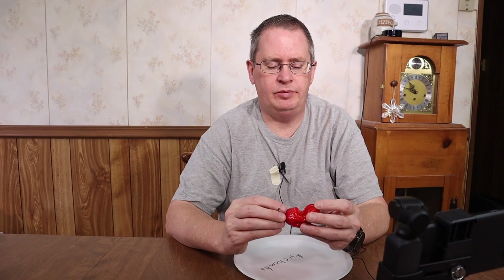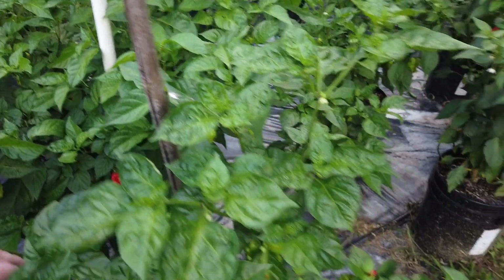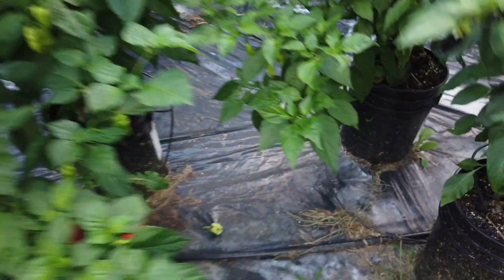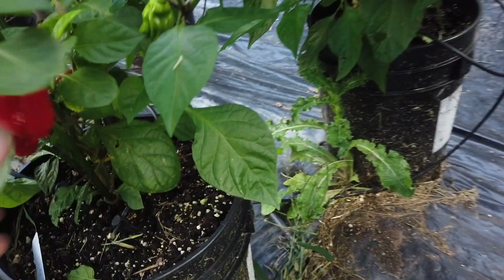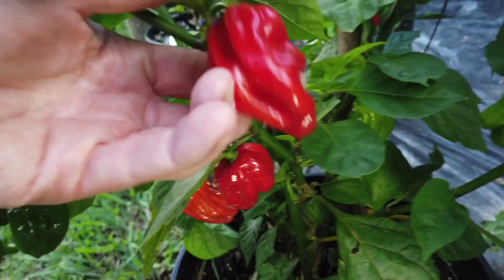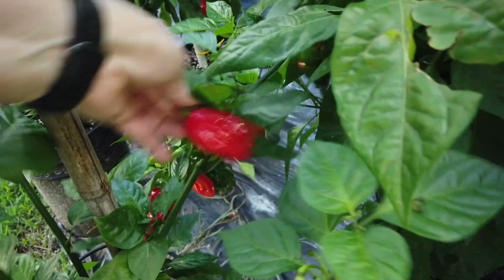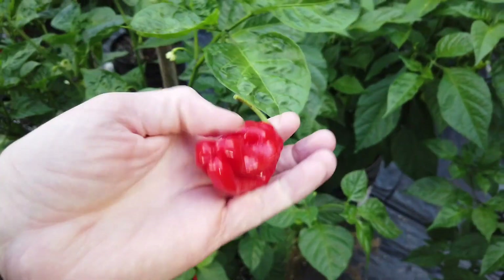So yeah, he sent me the seeds and it's one of the hot peppers I'm most looking forward to this year. I love how the plant looks and the pods are very pretty. Looks very productive. Let's go ahead and take a look at the plant. This is my aji chombo plant — nice pods on there.